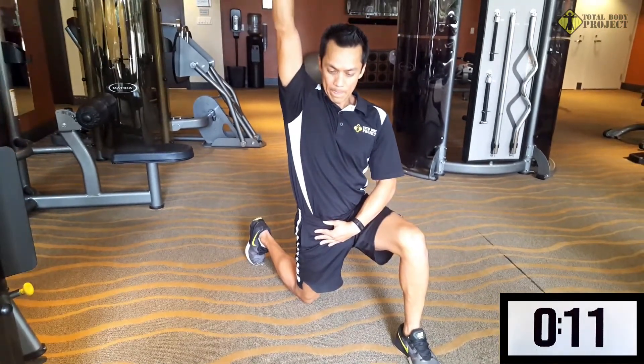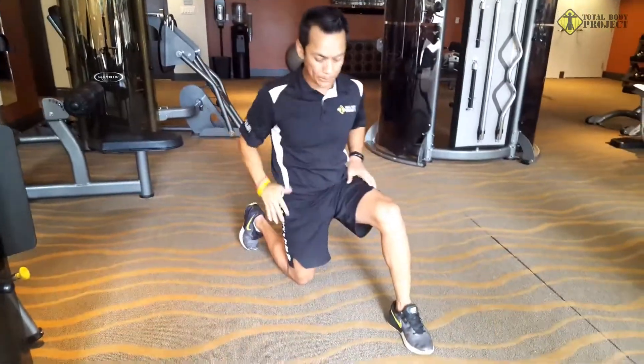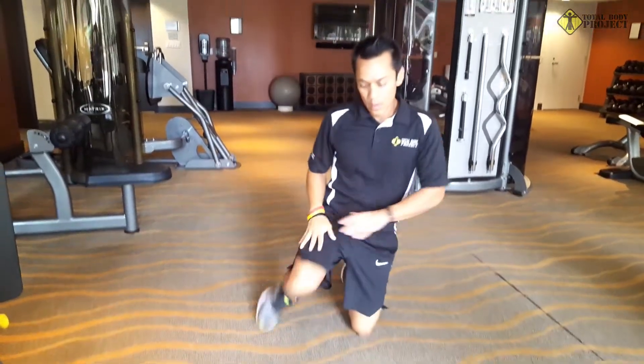Nice and controlled. You should feel that stretch in your hip flexor, kind of above your knee and right below your hips. Nice deep stretch — keep holding it, remember to breathe. Perfect. Let's go ahead and switch to the other side.